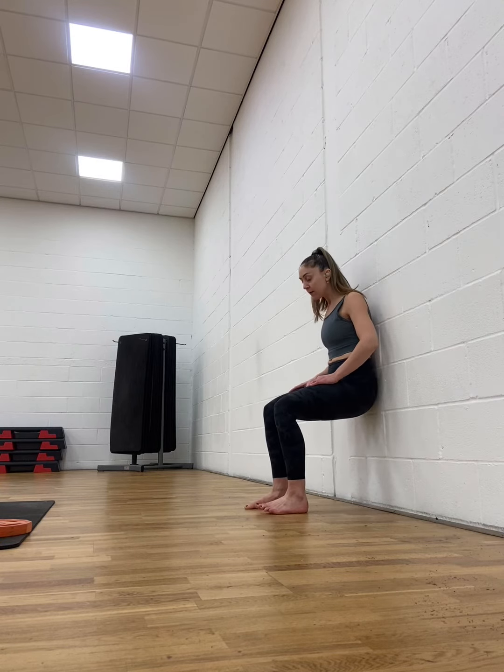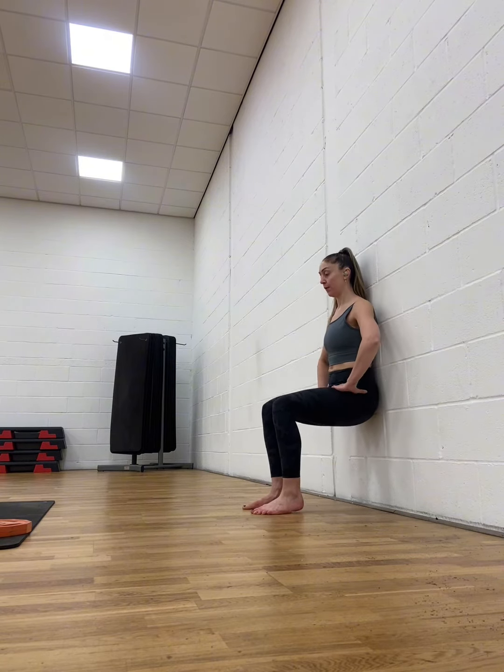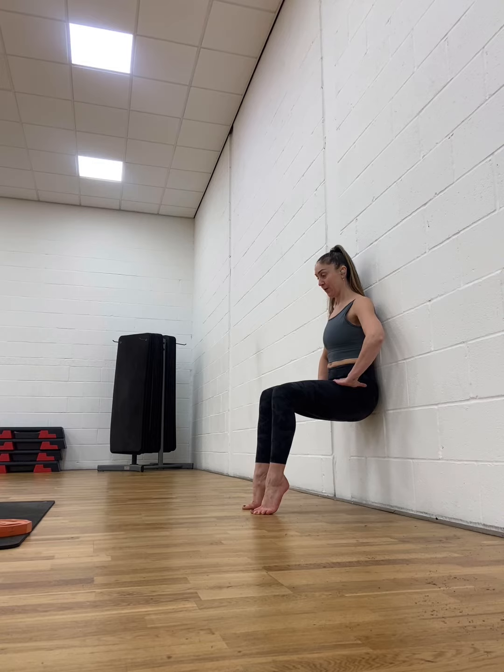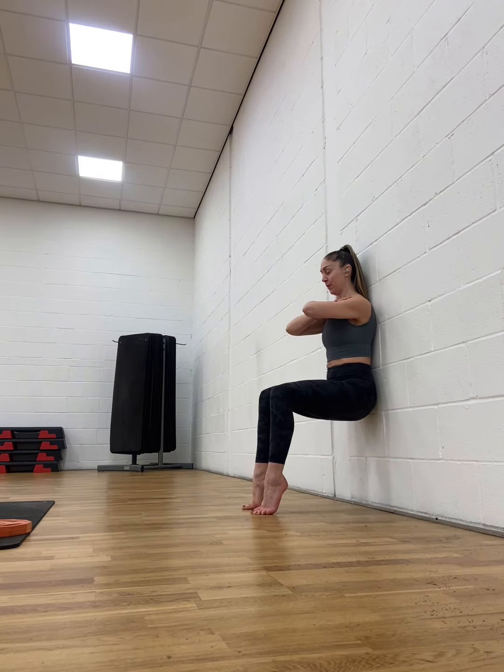Slide down the wall to set up for your wall sit and make sure that your ankles are underneath your knees. From here you're going to raise your heels as high as you can and hold this position. You can place your hands out in front of you or cross them, just try not to rest them on your knees.